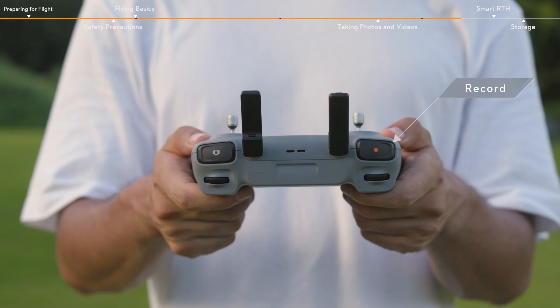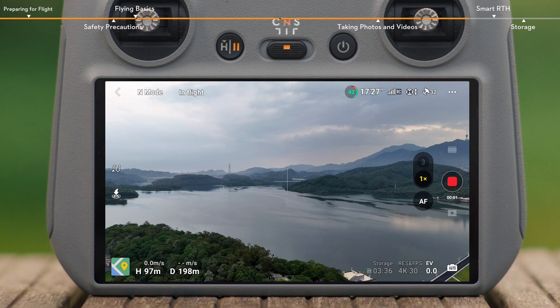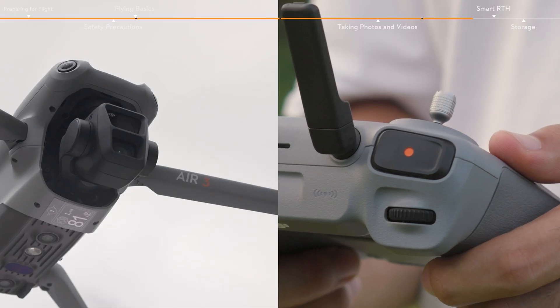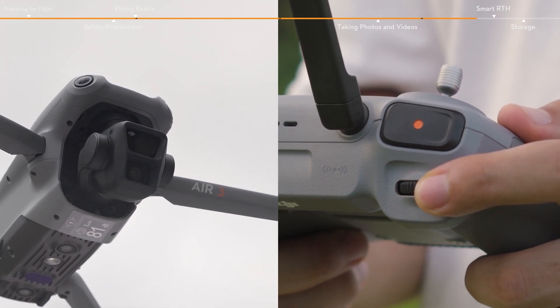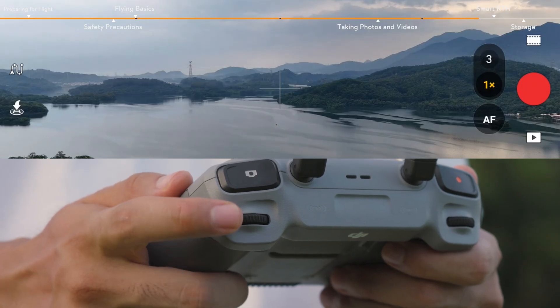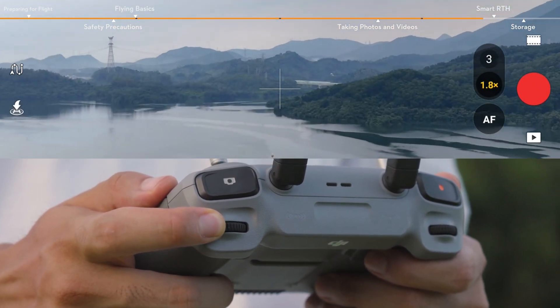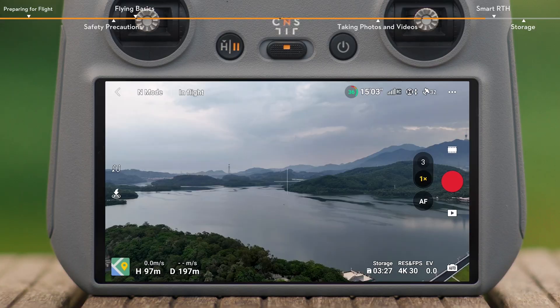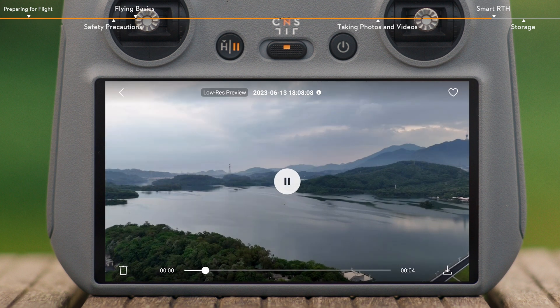The record button is located in the top left corner of the remote controller. Press to start recording, and press again to stop. You can also adjust the tilt of the gimbal by using the gimbal dial on the left side. In video mode, use the dial on the right side of the remote controller to adjust the zoom. After capturing, tap the playback icon below the shutter record button to view and download your footage.